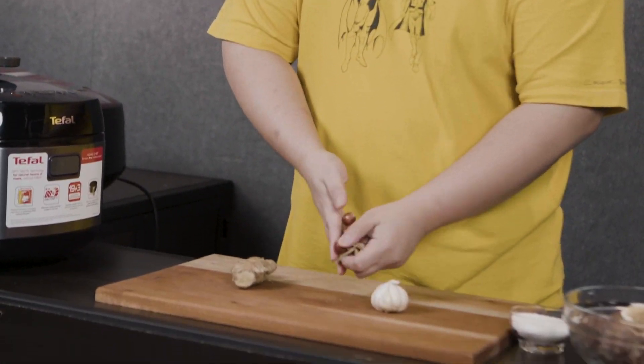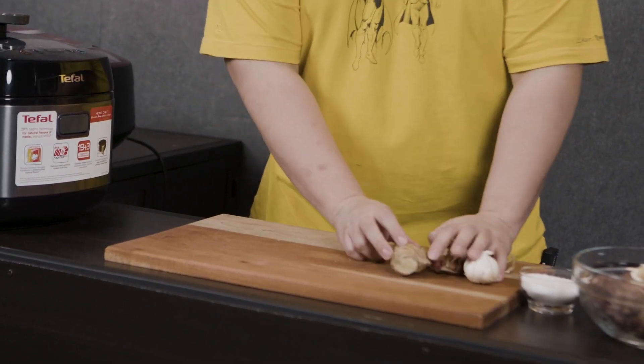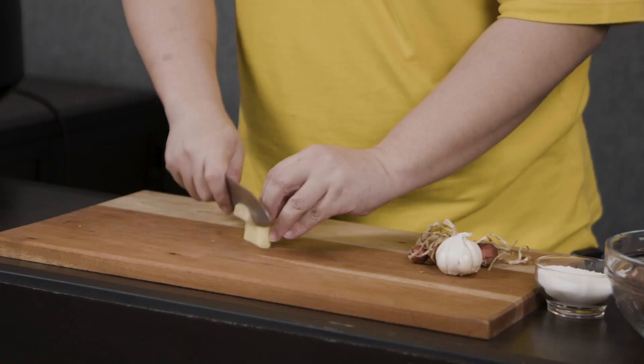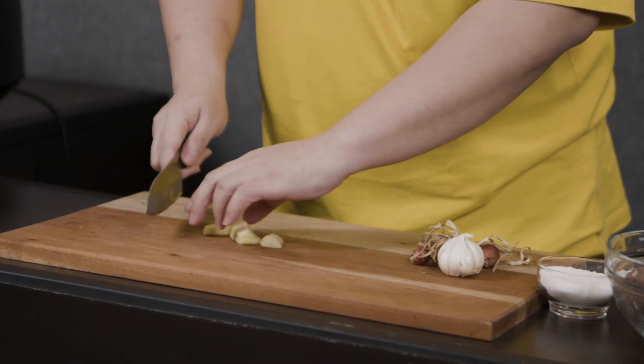And last, as my friend said, the Filipino trifecta: ginger, garlic, and in this case shallots for a more concentrated flavor. Since we are using a pressure cooker with intense heat, you don't have to really slice everything super fine. Just slice it up, crush it, put it with the meat, water, and boil it.